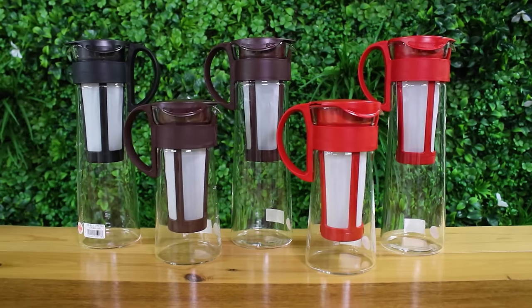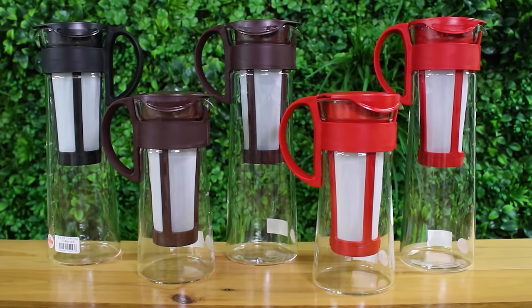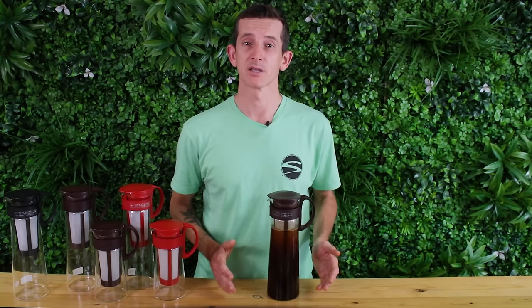The 1 litre Mizudashi comes in three colours and there's also a smaller 600 millilitre Mizudashi Pot Mini that comes in two colours. They're all heat proof treated glass which means it's going to withstand greater temperature differences than regular glass and it won't crack or break due to expansion. The filter is a 60 micron fine mesh filter, which helps you achieve super clean brews without any floating coffee grounds or sludgy dregs.